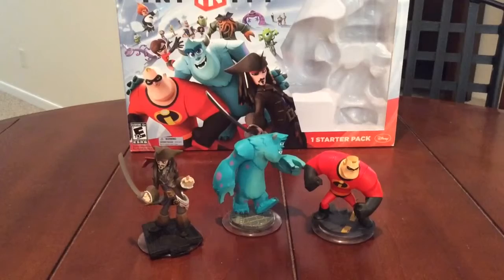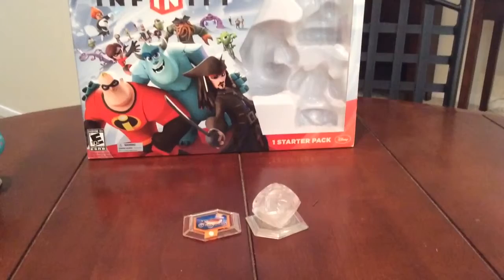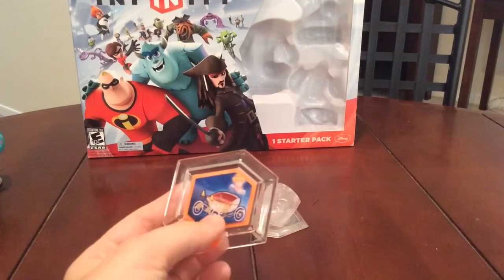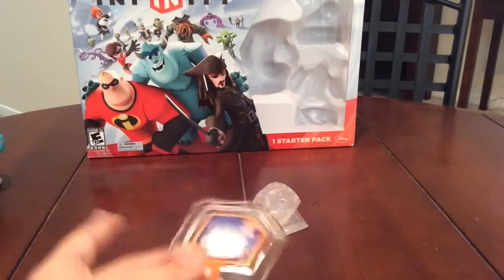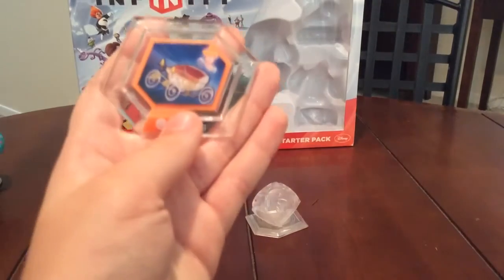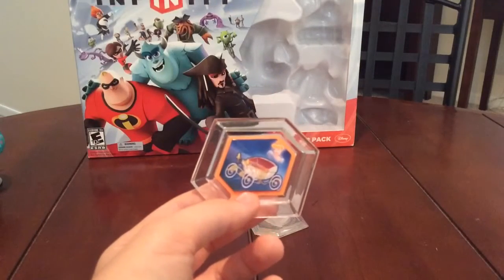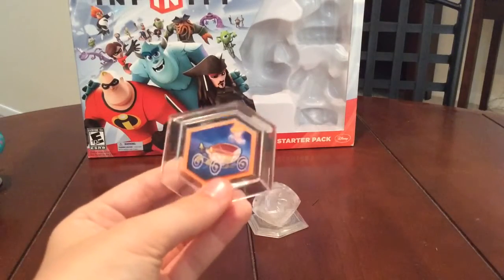Next we'll get to the power disc and the playset. Here are the playset piece and the power disc. Power discs implement things into your game, which can make the game really fun and add on to your experience. These are very important. The only problem is that they come in blind bags — they are randomized, so you never know what you're going to get. I was lucky enough to get this one. A cousin of mine got the Angie Missile little character disc, which I have about a hundred of right now.